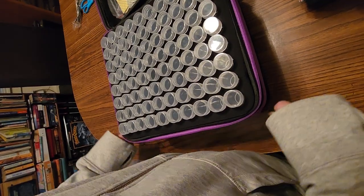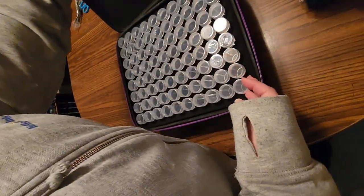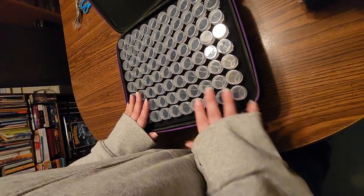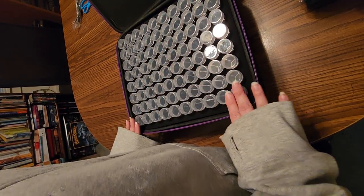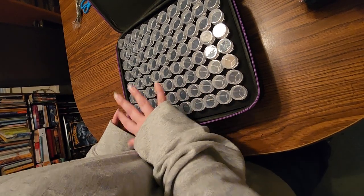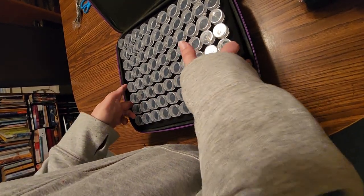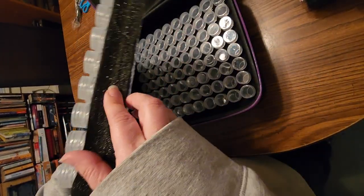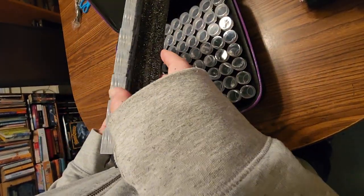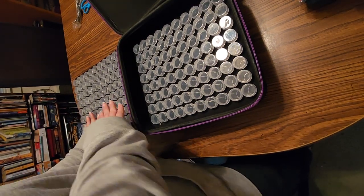And then you unzip the next level — double zippers on both levels. Here's your next set — another 80. And this tray lifts out. Nice foam tray — it doesn't move or anything, sits in there snug.